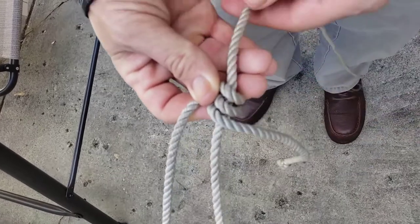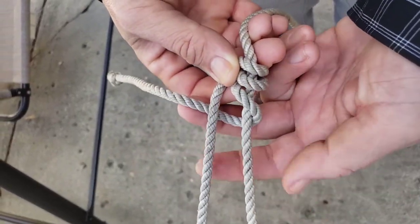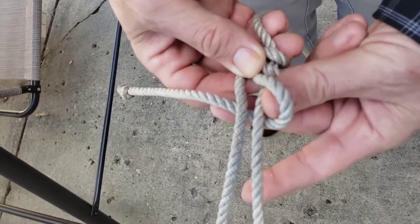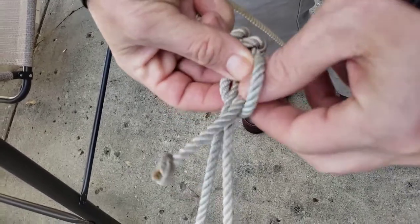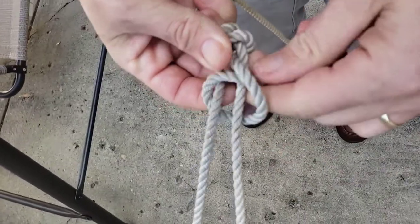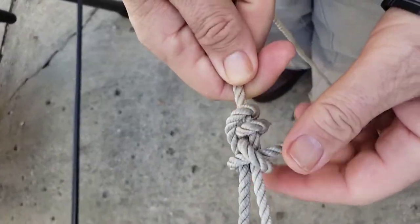Now, instead of coming around up here above the knot, I'm just going to go around both of these lines and through this hole right here, which it makes as I come around. When I snug that up, that is the adjustable grip hitch.